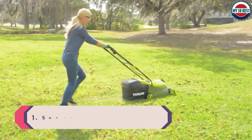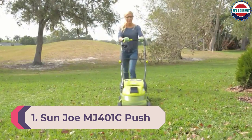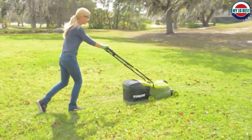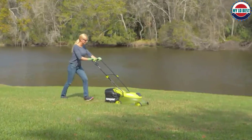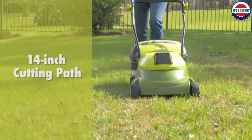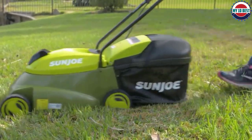Number 1: Sunjo MJ401C Push Lawn Mower. The Sunjo is an electric lawn mower with a 28-volt, 4-amp-hour battery. The battery will last approximately 30 minutes or will mow up to a quarter-acre per charge. The lithium-ion battery is rechargeable, taking up to 4 hours to fully recharge.